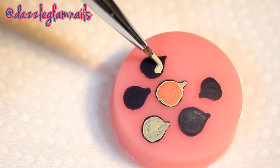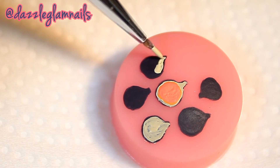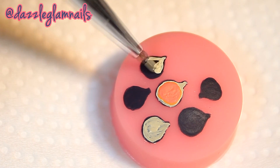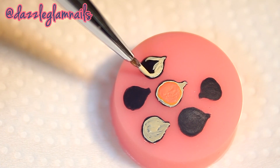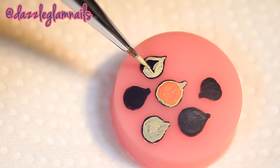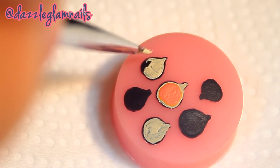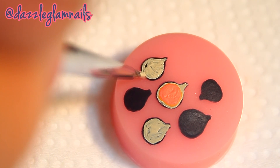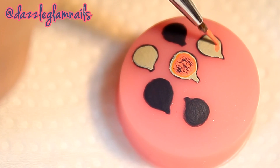I fill it in with a nude colored acrylic paint, then fill the center in with a coral acrylic paint.